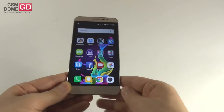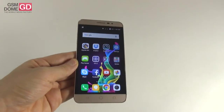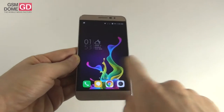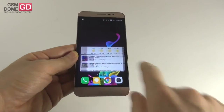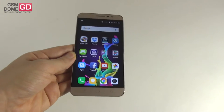Hi guys, this is GSNDone.com and I'm here with the Coolpad Modena, the first Coolpad phone that we're testing. It's a phablet that was launched in August and it's a low mid-range handset. The company Coolpad was founded in 1993 and makes quite a few devices that are popular in Asia and now in Europe as well.